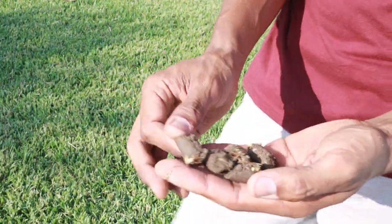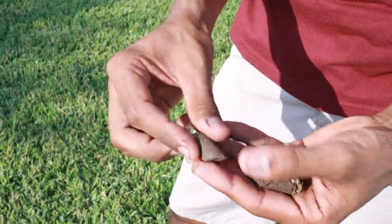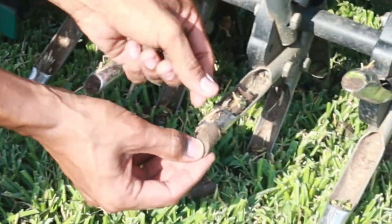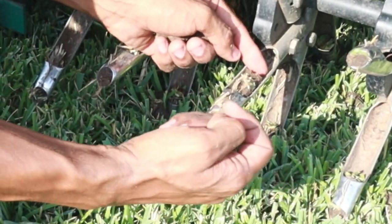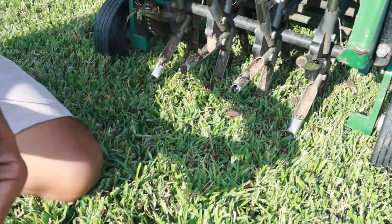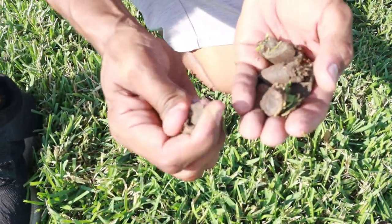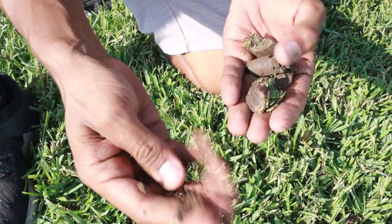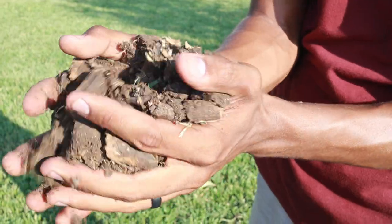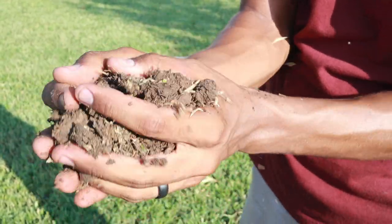These are the little cores that come out of the ground. The tines are shaped in such a way that produces these little plugs. As more dirt goes in, these plugs shoot out this side and they look just like this. It depends on how your ground is, but these are very soft, so it's best to just leave them on the ground — in about a week or so they'll just disintegrate and end up back in the grass.